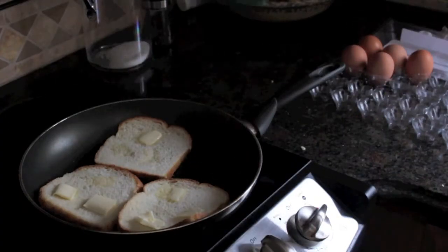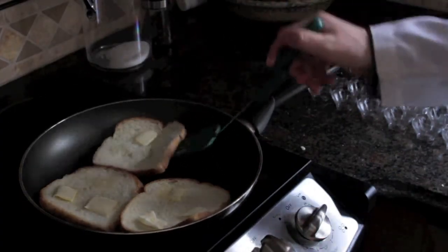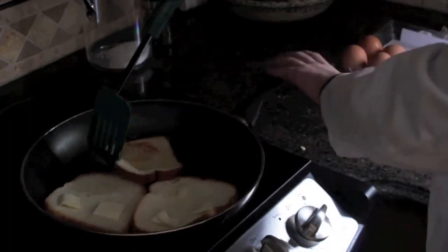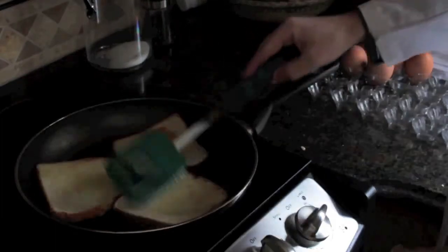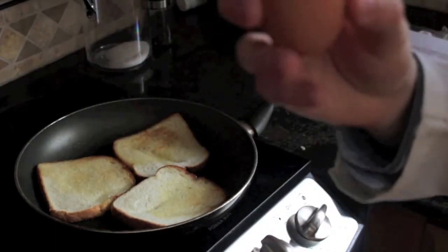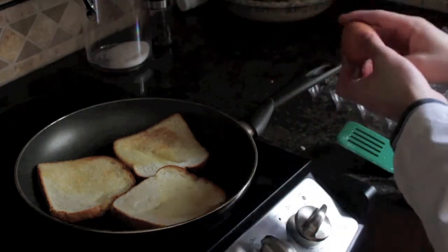After one side has had sufficient time to cook, you can check. It's starting to brown a little bit — perfect time. Now you're going to flip each one individually. That was probably in time lapse. Then you're going to take each of your eggs, one egg per piece of bread, like so.